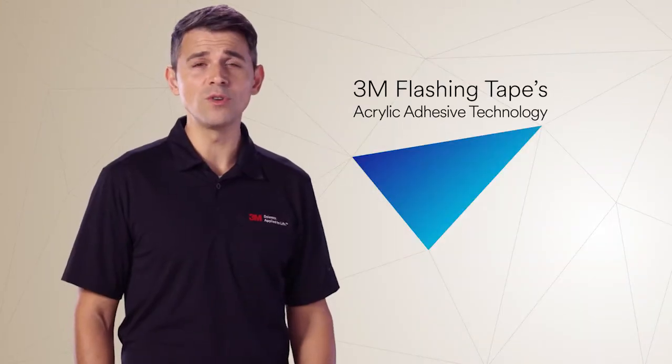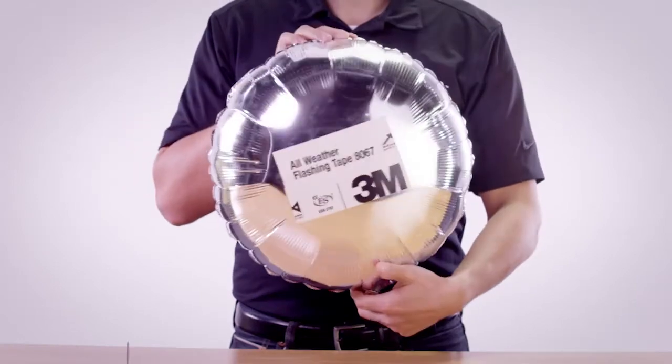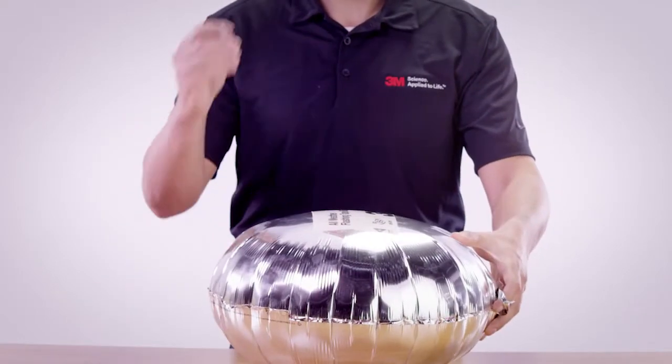On the job site, your building materials have to be as tough as you are. 3M Flashing Tape's acrylic adhesive technology paired with a multi-layered backing creates a seal that's made to last.